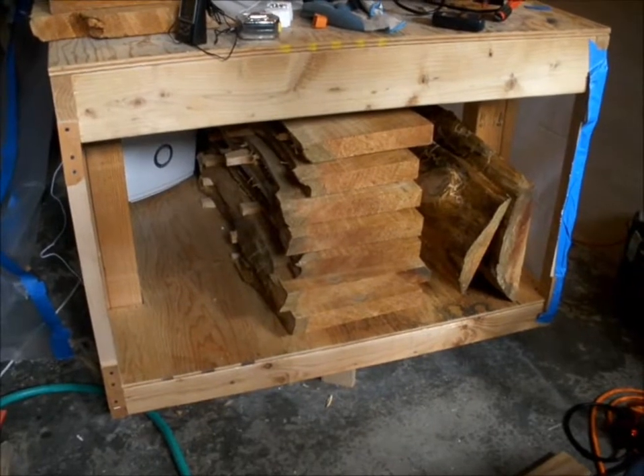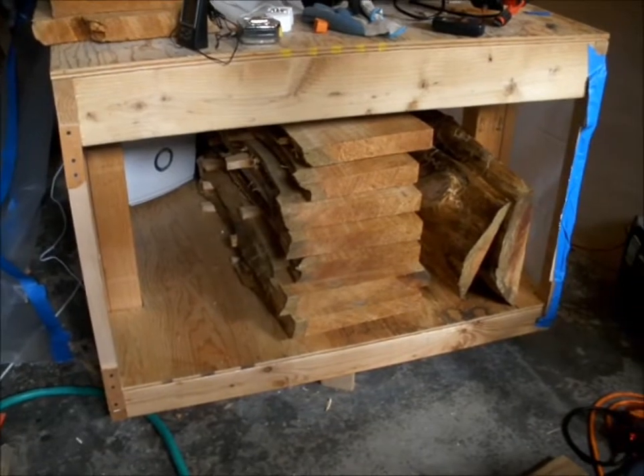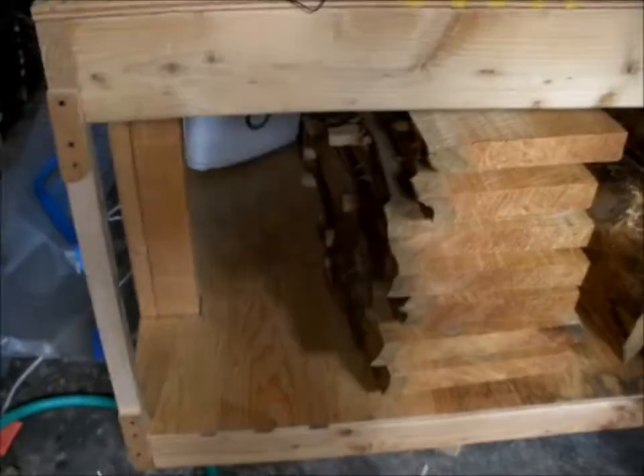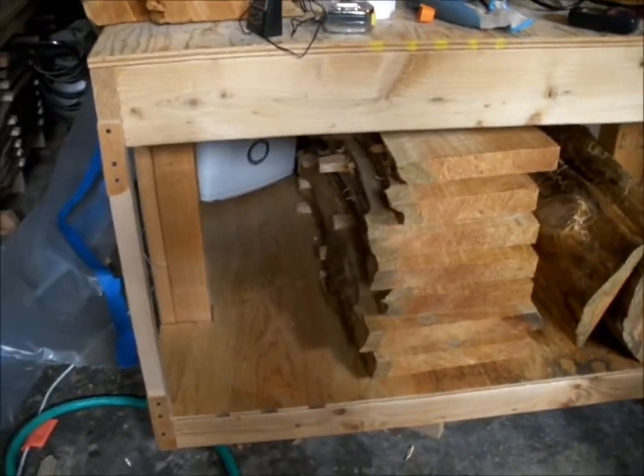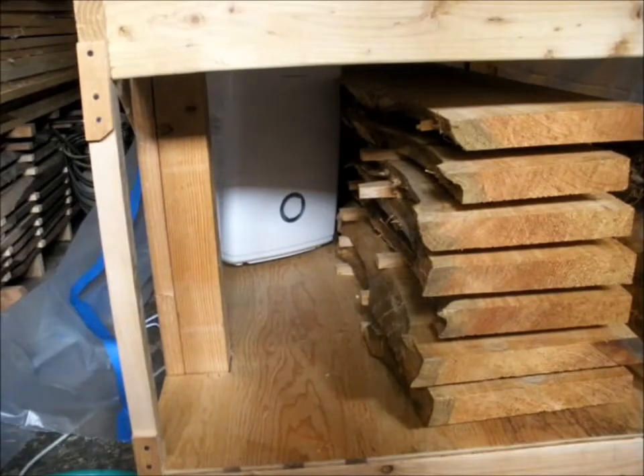What I did was I changed the panel insulation from the first step to just clear plastic. The idea there is that the dehumidifier has a temperature rating — it says it's not really that effective over 90 degrees Fahrenheit and it starts to lose performance.